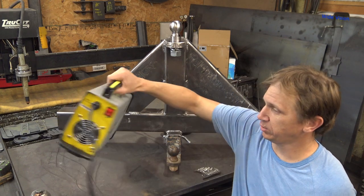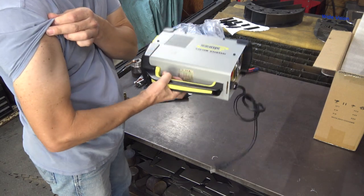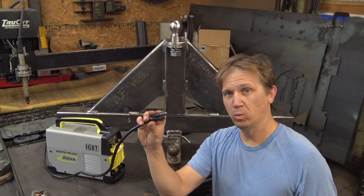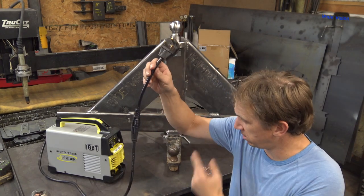First off, this thing is absolutely tiny. Look at that, no muscle needed to lift that. And it's 220 or 110 capable. You don't have to tell it which voltage you're inputting, just plug it in and it knows.